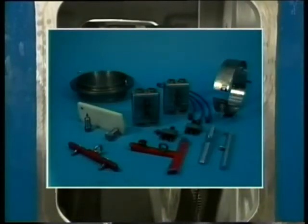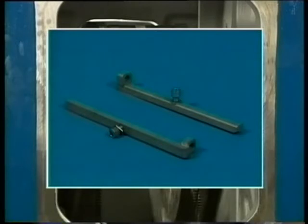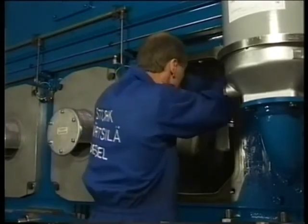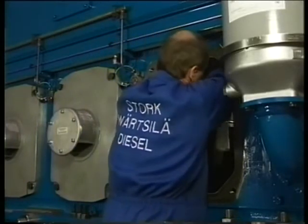The crank pin bearings can also be inspected without removing the cylinder head and the piston. The piston will be blocked by means of two supports — aluminium supports with matching fastening bolts. They are both placed through the crankcase door and mounted at the bottom side of the cylinder liner with the delivered bolts. To do so, the piston has to be placed in the top position.